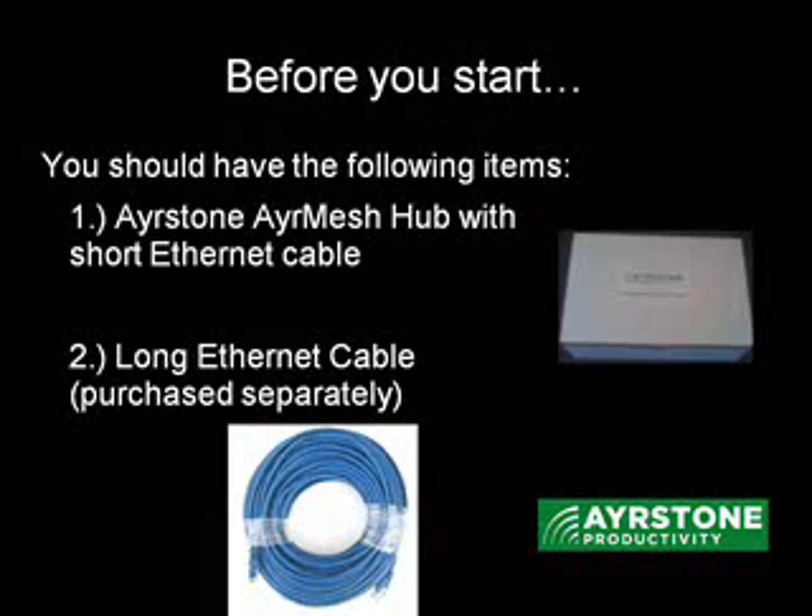Now first, you have to have the AirMesh hub, and you also need a long Ethernet cable that will reach all the way from your router to wherever you're going to install the hub.